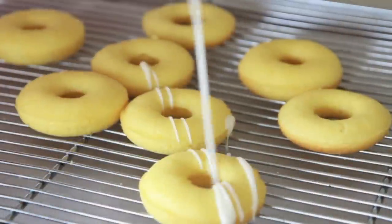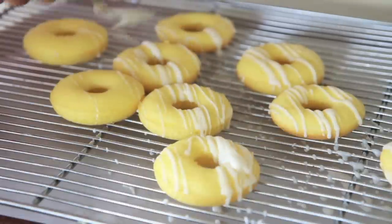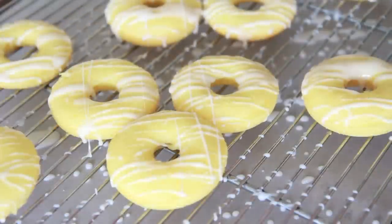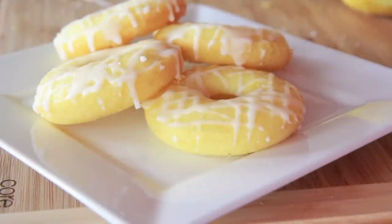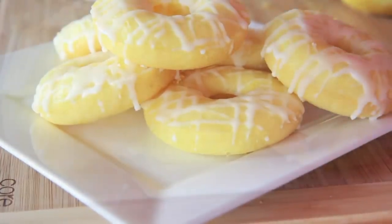Our donuts are completely cool so we're going to add on our glaze. Just get a little fork and drizzle it around — I love doing this part. It's so fun to just sling that glaze around. Just go ahead and let that glaze harden up, then stack them on a plate and watch how fast they disappear. People cannot resist these things. They look so happy and cheery.